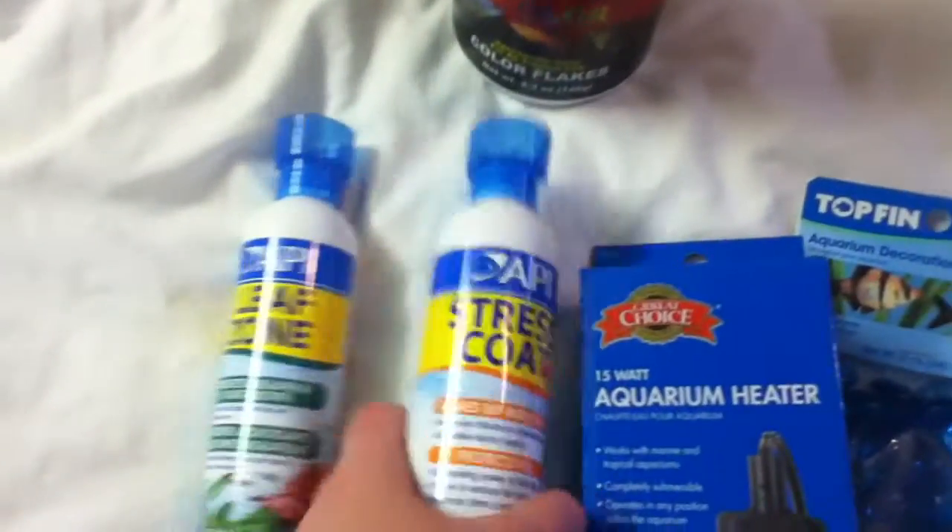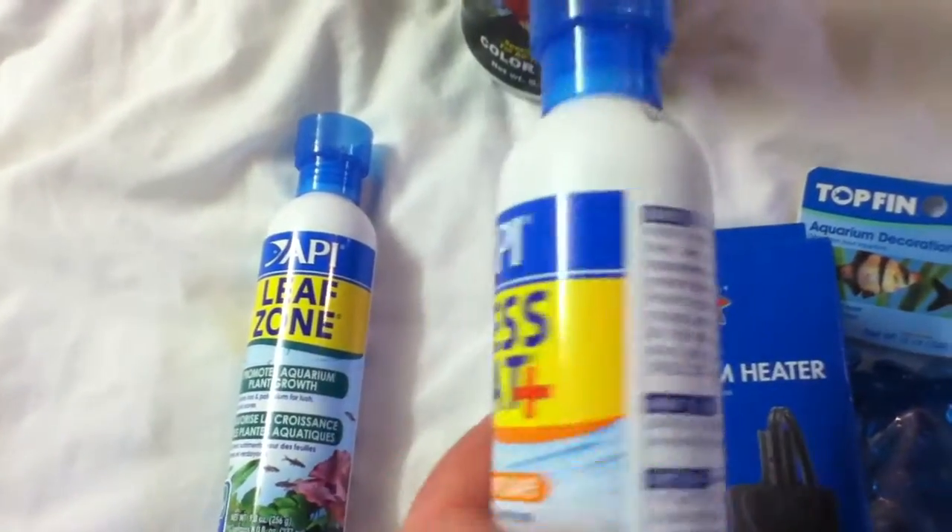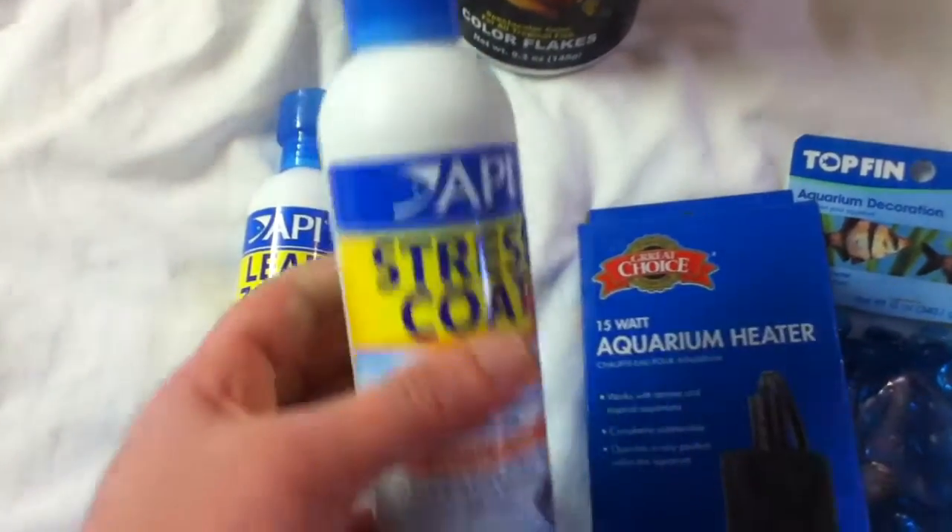Next, I bought some stress coat. I bought a small one last time and it's pretty much empty now, so I bought a new one.